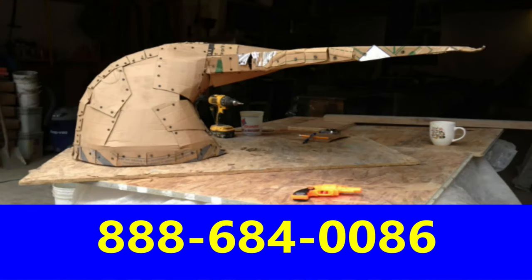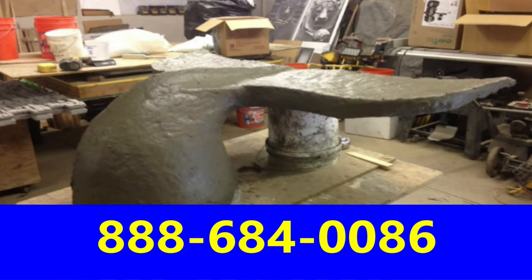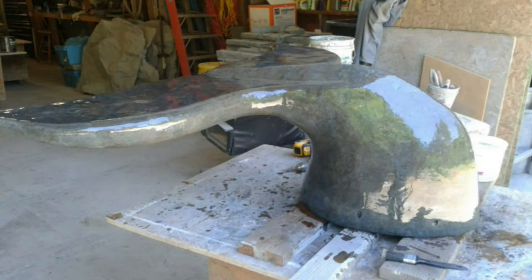The Whale's Tail Bench is again made with cardboard rock. Get the shape as close as you can to what you hope to end up with. Mud it with a thin, strong, fiber-reinforced mud, then sand it, polish it, seal it, and stain it, and you're out the door.